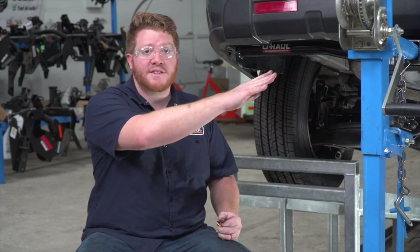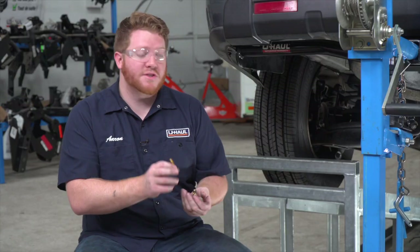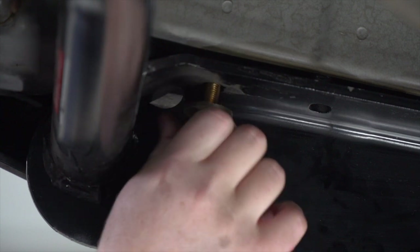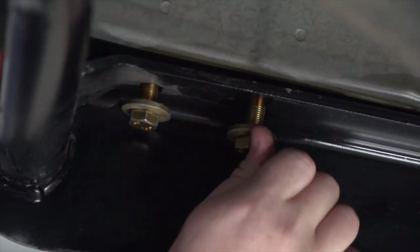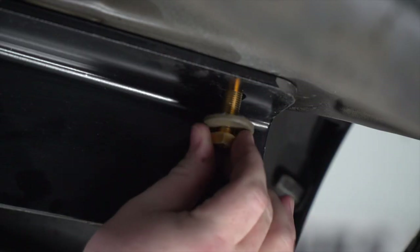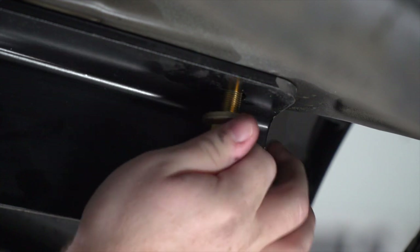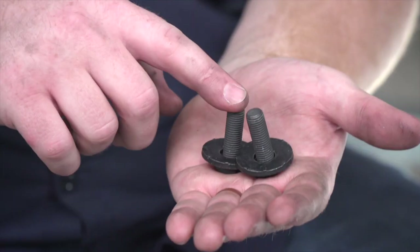With our hitch lined up, we're ready to put our bolts into place. For the two sides, we have three bolts with a conical tooth washer that will go into each of those weld nuts. We'll repeat on the passenger side. For our attachment points behind the bumper, we have two smaller bolts with conical tooth washers.